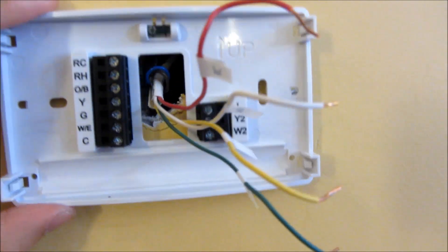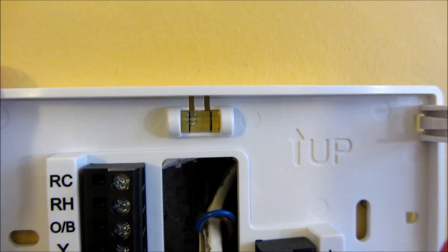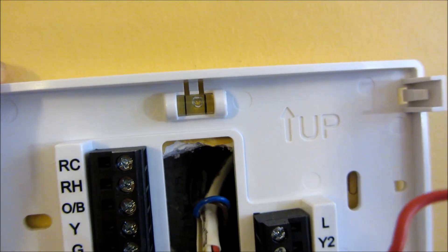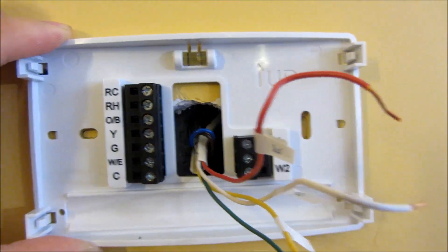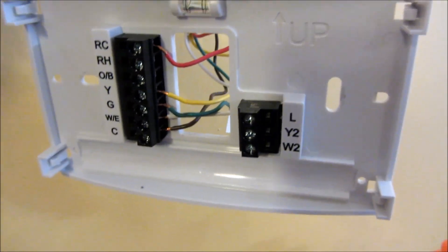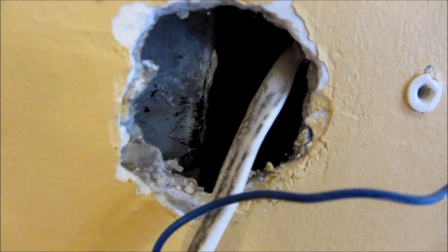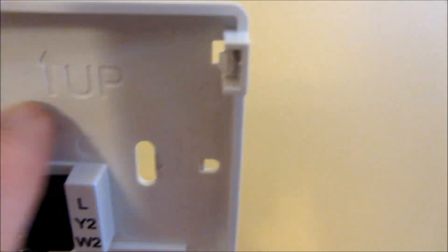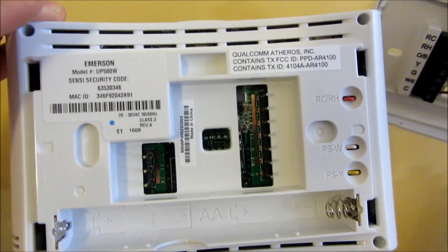What's nice about the Sensi is that it comes with a built-in leveler, so you can get it approximately level at center. It also has a vertical adjustment, so even if you're a little off you can adjust and tighten. A tip: connect your wires first before pushing the wire bundle into the wall, so loose wires aren't blocking the back or front when you're mounting the plate.